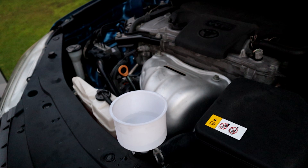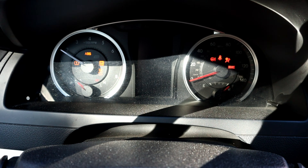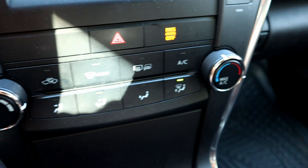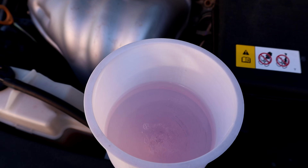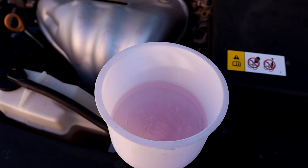It's full now, no bubbles. Start the engine to circulate the water, and turn the heater on so it cleans the heater core as well. We're going to let the engine idle for three minutes. We can already see it mixing with the coolant.